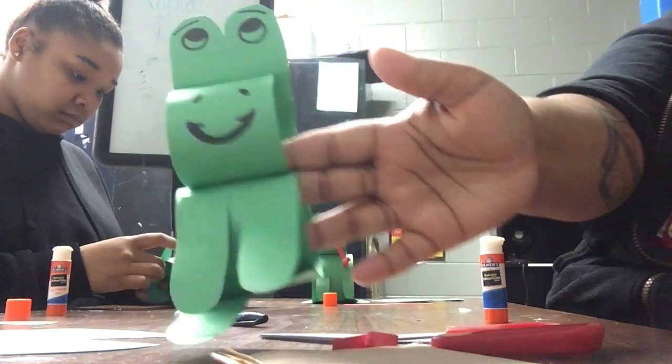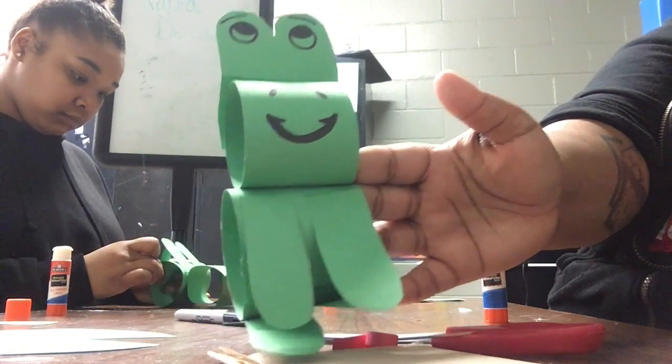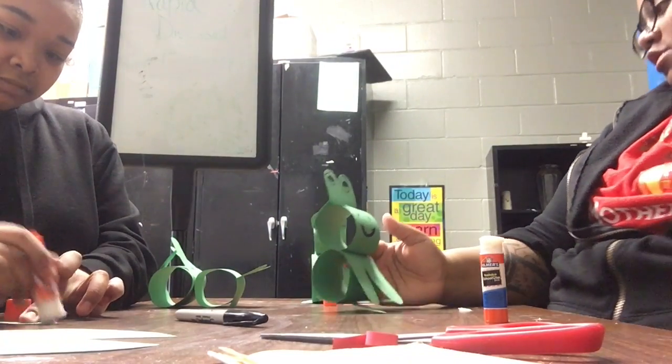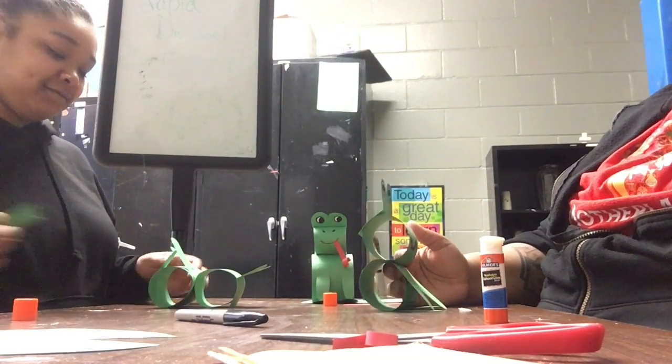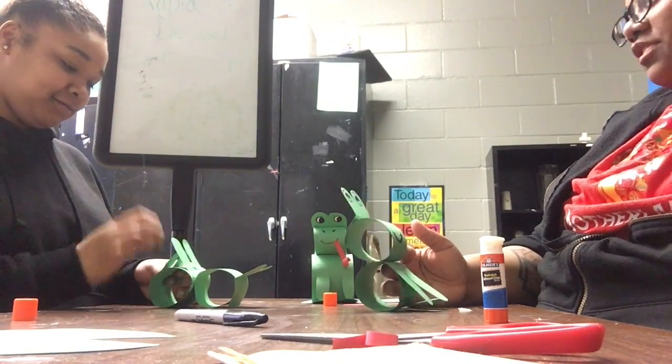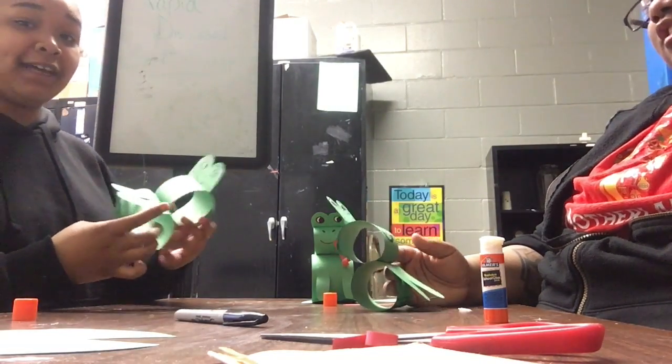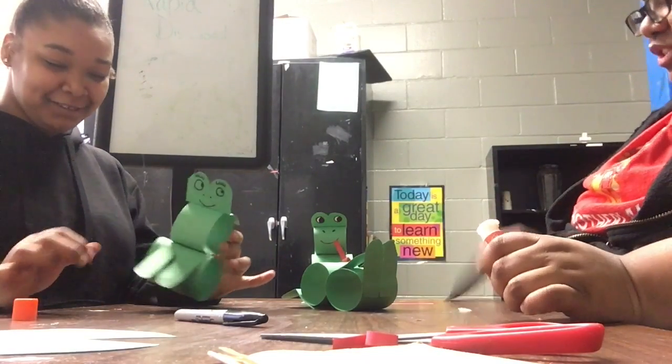And it should look just like this — it's the frog! You can give them any name you want. Frederick the Frog — that could be Miss Lache's. Or Francine, because she's got eyelashes! Okay, we'll go with Frederick the Frog.